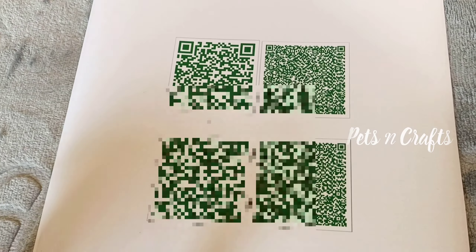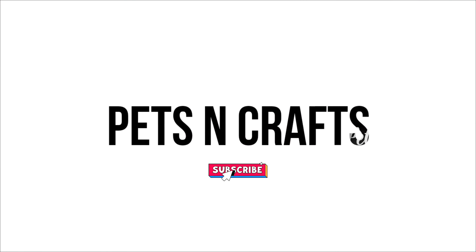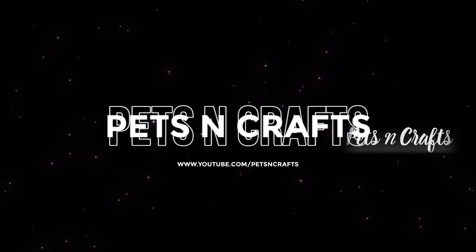Once we have a customized gift, we will fix the QR code on the back and send a secret message.